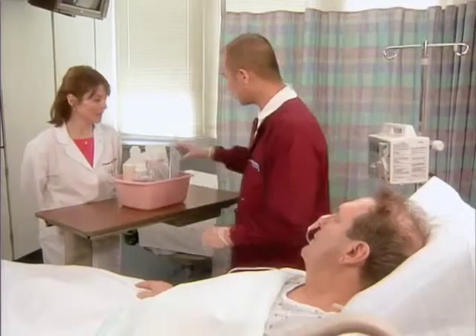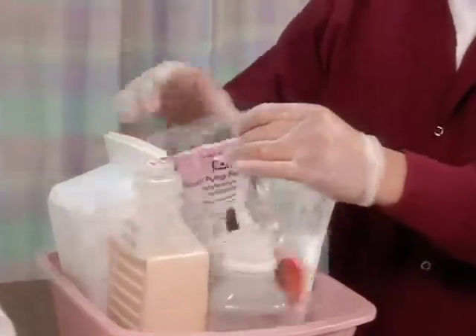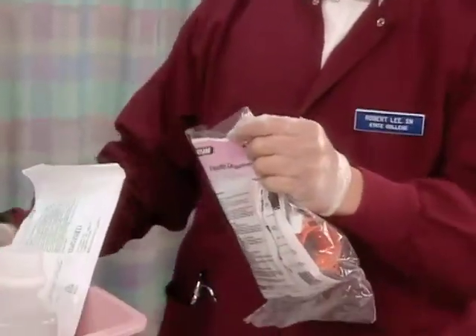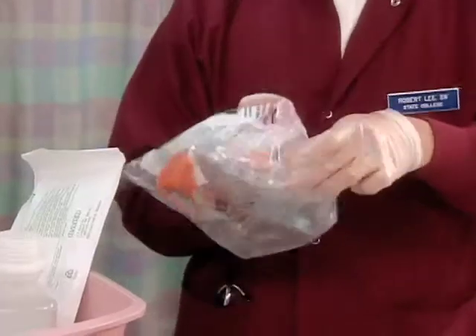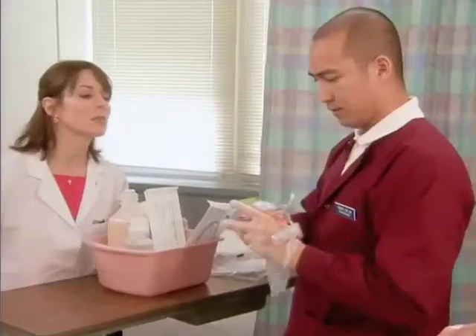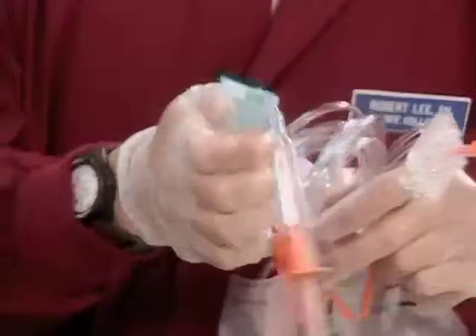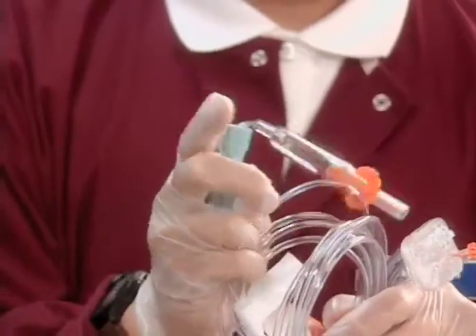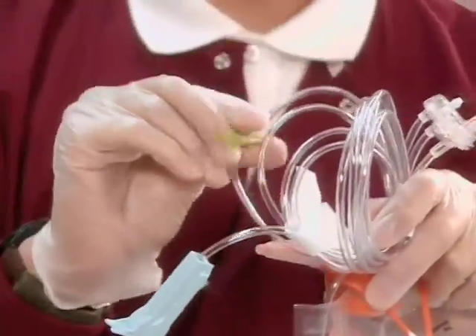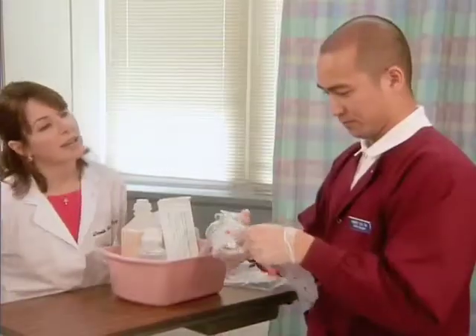You're using a pre-filled tube feeding setup. Start by removing the administration tubing from the package. Close the roller clamp and the slide clamp on the tubing. Now you can hang the empty water bag.